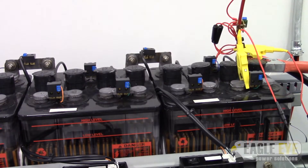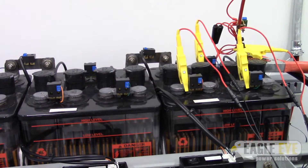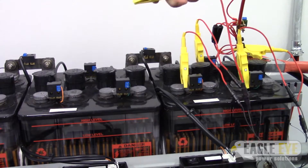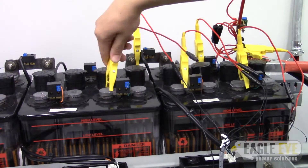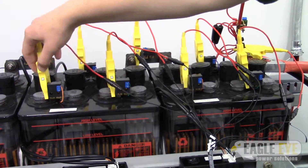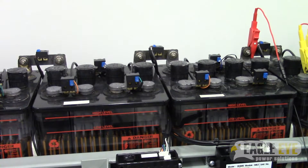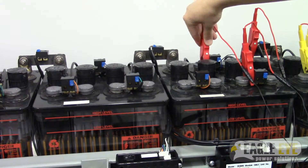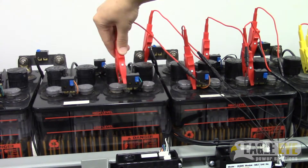Start by attaching the first eight clamps to the first group of cells in the system. Each clamp will attach to the positive post on each cell. The clamps are numbered, so make sure to match each clamp to its corresponding cell number. To make it easier to keep track of the clamps, they are separated by color into three groups: the first group are yellow, the second are red, and the final are black.